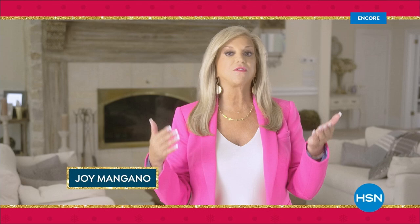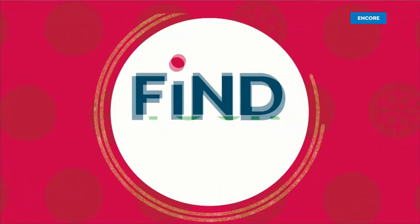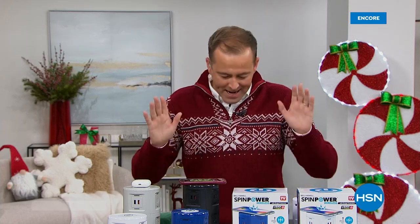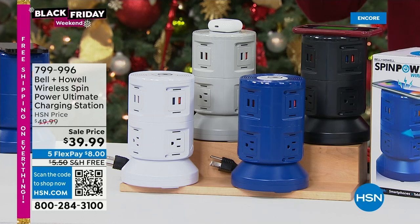We find our merry with family, friends, and food. We find our merry at home when there's enough outlets — everybody's always trying to find an outlet. We've got phones to charge, tablets to charge. Welcome to the big launch, the big brand debut — this is Bell & Howell's brand new Spin Power, the ultimate charging station.